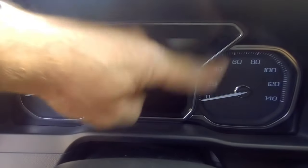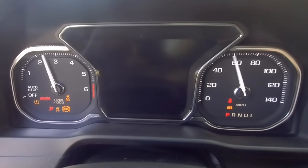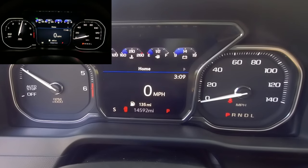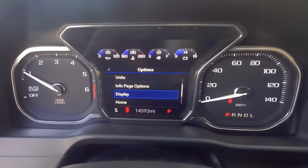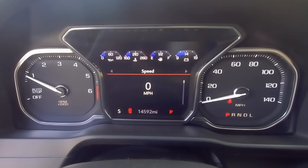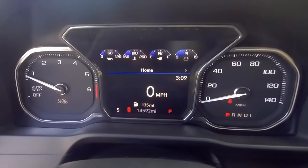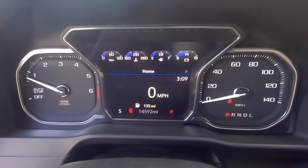You can right away tell the big difference in the Denali cluster, so let's fire this one up. You'll notice the style of the gauges is a bit different. At nighttime it definitely looks a lot different — the way it lights up is more of a white feel. Similar to the other one, you can come in here and customize what you want to show. Within the home screen you can go up and down and look at all the information of the truck — your trip, fuel range, oil life. This all comes from your old cluster and reflects onto the new one. It'll accept the mileage from the vehicle's computer and all of your existing features will continue to work.